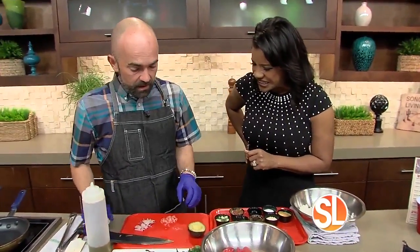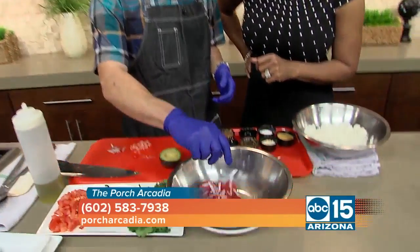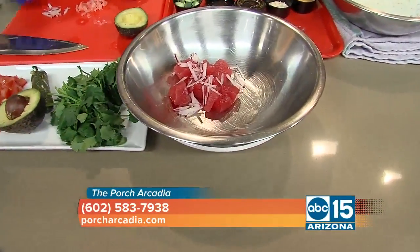The ahi tuna. Yeah, so we're going to do an ahi poke, which is going to have some beautiful radish, pickled ginger, cucumbers, and avocado. And I want to show the ahi.